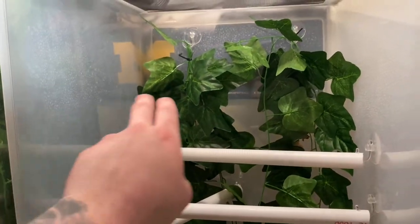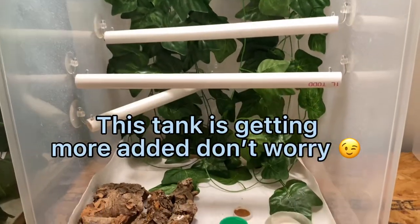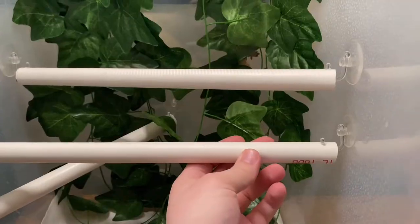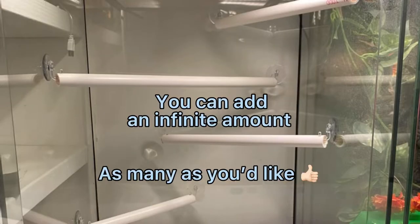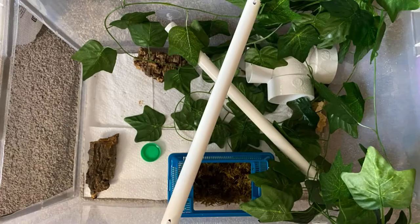For the amount of money you spend and what you get in this tank for your crested geckos, it's amazing. You can put so many branches in there, you save a ton of space, and it works very well. They like to climb and they're always on these. I've never really seen anybody on YouTube do it this way so I'll have a video coming out soon on exactly how I made these. You can add a number of them and they conserve space well, putting vines around them so they blend into the tank.